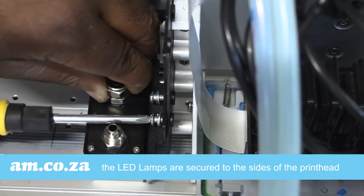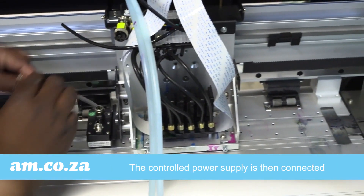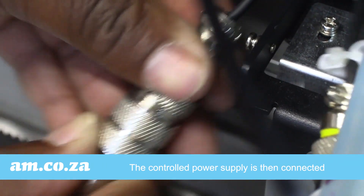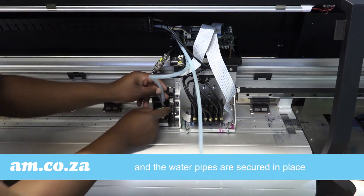The LED lamps are secured to the sides of the printer with screws. The controlled power supply is then connected and the water pipes are secured in place as well.